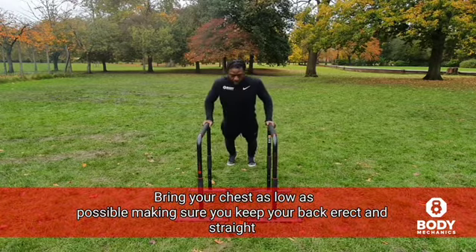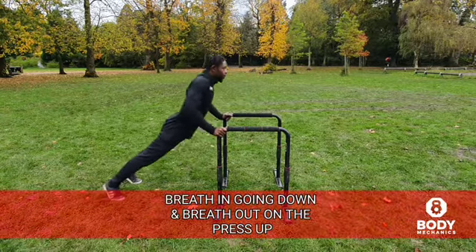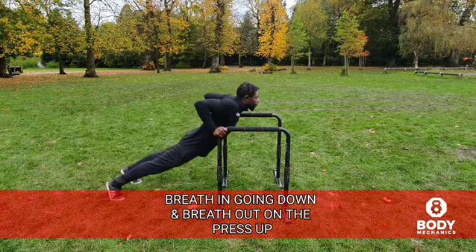Bring your chest as low as possible, making sure you keep your back erect and straight. Breathe in going down and breathe out on the press-up.